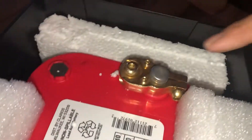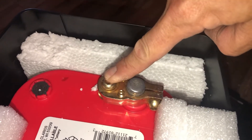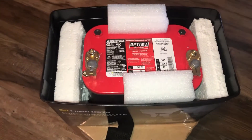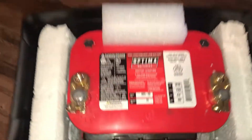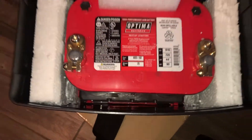In order to connect it to the trolling motor box, I attached a couple of terminals that allow you to attach directly to the lead post but also have a screw-in terminal that will connect to the top of the mini coda box. I put one of those on both sides.